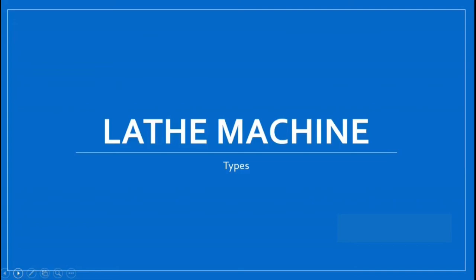Hello everyone, welcome back to my channel. So let's continue with our topic on lathe machines. In the last video we have seen the introduction of lathe machines. Today we will study about various types of lathe machines. So let's begin.